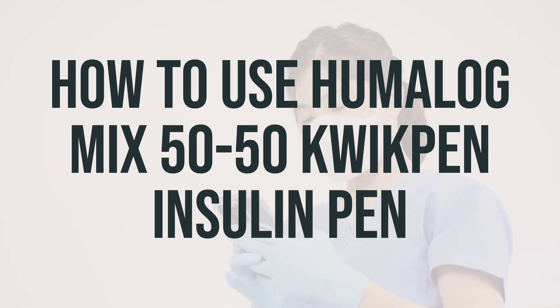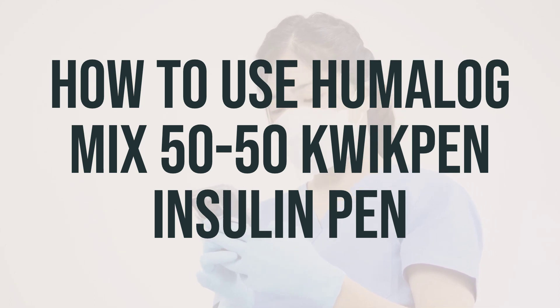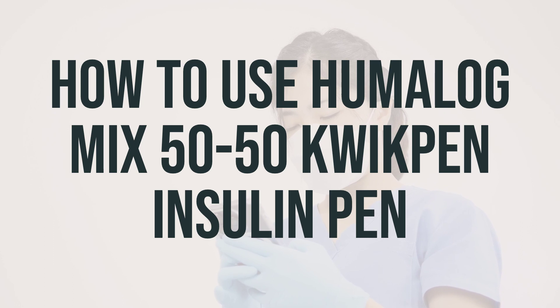Use this medication regularly as directed by your doctor, and monitor your blood sugar on a regular basis. Keep track of the results and share them with your doctor. Do not reuse needles and syringes, and do not share your pen device with another person. Make sure to tell your doctor if your condition does not improve or if it worsens.